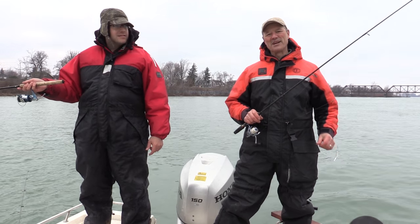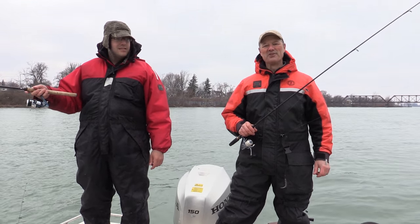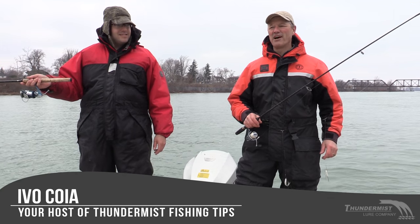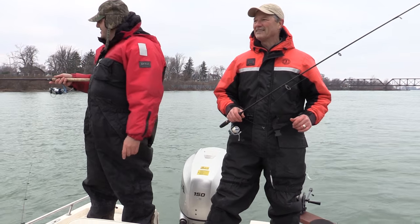Hi folks, it's Evo here from Thundemus Lure Company. Welcome to today's episode of Thundemus Fishing Tips. I'm out here with Antonio, the boatless angler himself. Not boatless today.